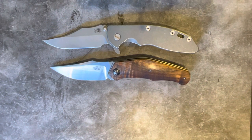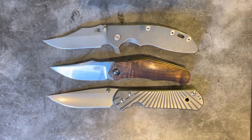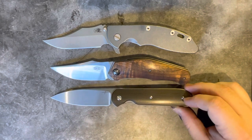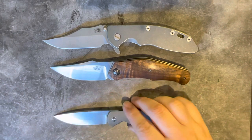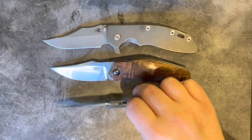We have it next to a 3.5 inch XM18, next to a Sebenza 21, next to a 3.5 inch Chamwari — and I mean, do we really need anything else? Probably not. Let's just put it next to a three inch Chamwari so you get a really clear idea of the blade.